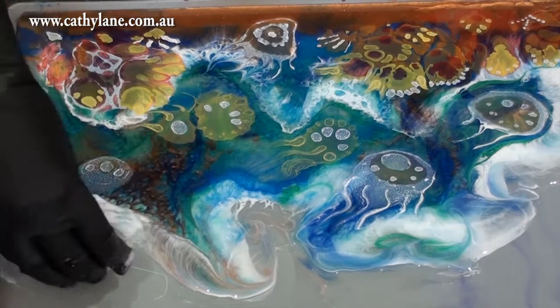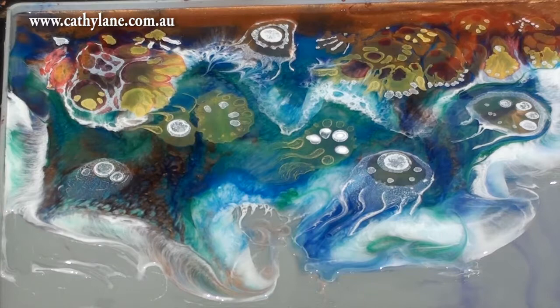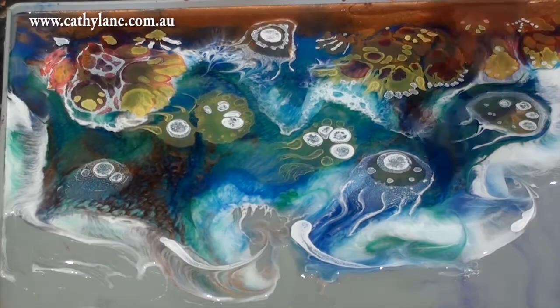I'm using art resin and you have a lot of working time with it. Here I'm wiping back with just paper towels because I want to create a really nice wave-like shape at the top - that's the top of the lamp shape.